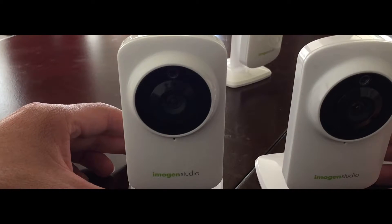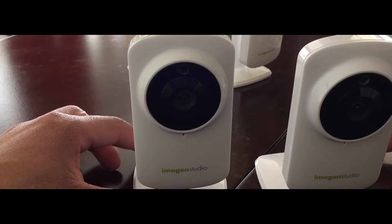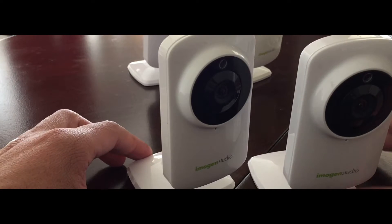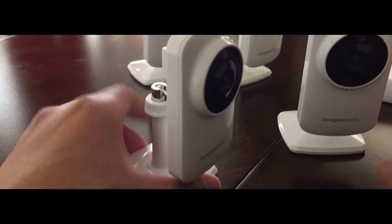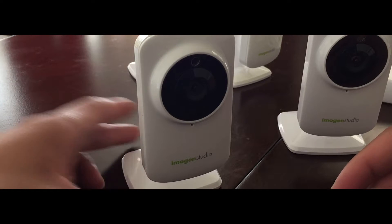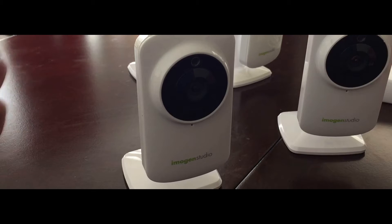I have 4 of these right now that are not working. They just came up with a brand new update and pretty much made these into just trash. These things are not cheap — they're about $70 a pop. They came up with this new update and now they won't connect to the wifi.